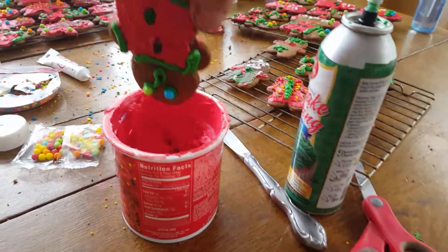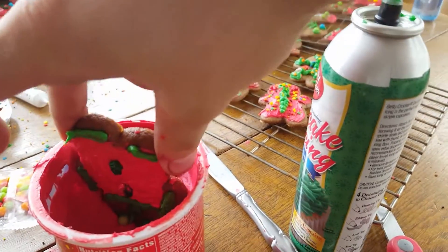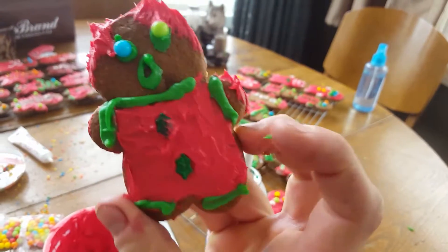So what I'm gonna do is just take my frosting and dunk him in, pull him out — and look at that spiky hair right there. Still bald.